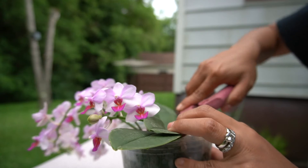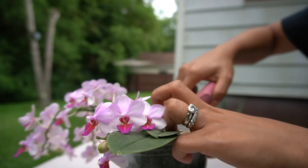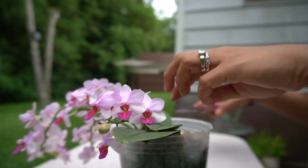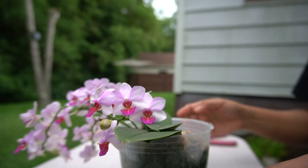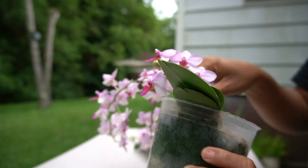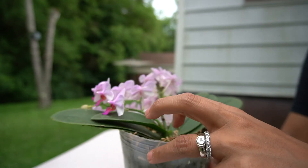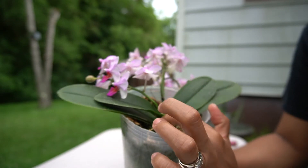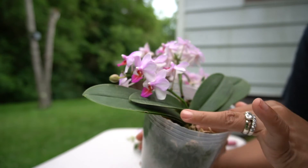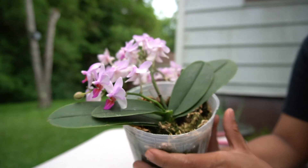Hopefully this will work — we'll see how this experiment goes. By doing that, I am hoping for a basal keiki, meaning it will grow out from the base of the orchid, hopefully down here.